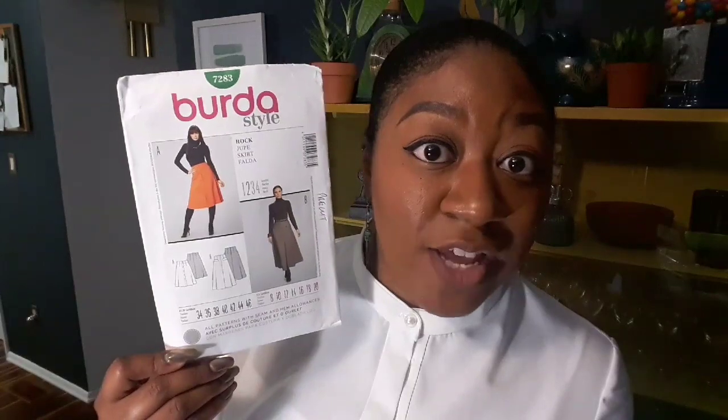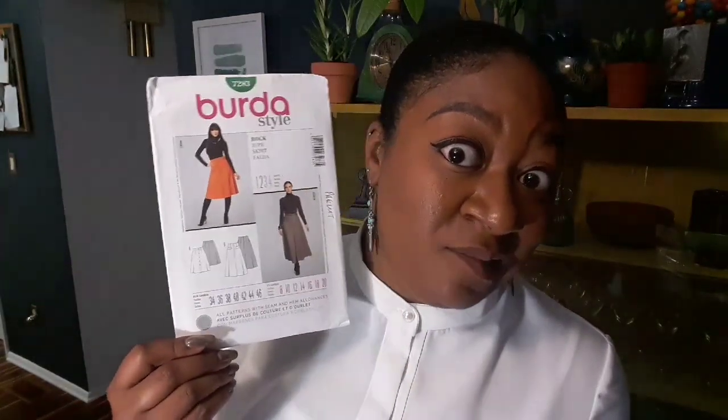Unfortunately it is out of print, but you may be able to find it on the internet. I cut this in a size 10 — and Burda size 10 is really small. What I did is eliminate the darts in the front and the back, and I came up with exactly my size.